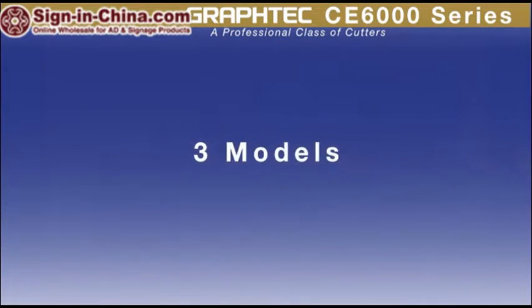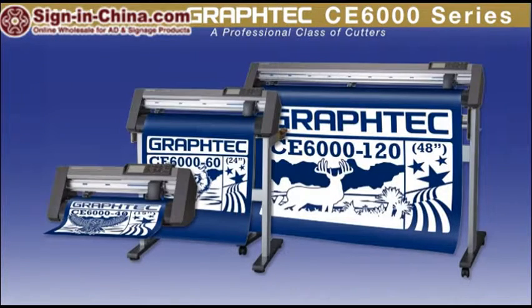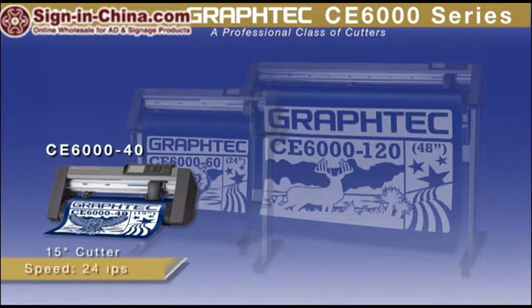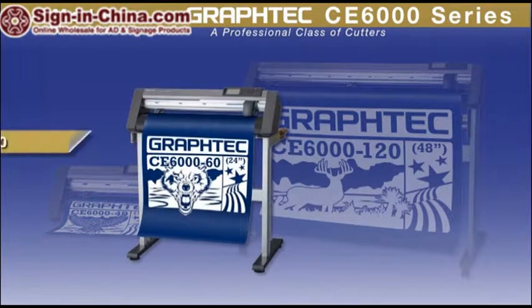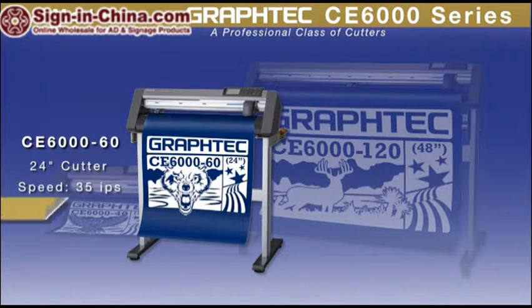The CE6000 series comes in three models. The CE6000-40 is a 15-inch wide cutter with a speed of 24 inches per second and a downforce pressure of 300 grams. The CE6060 is a 24-inch wide cutter with a speed of 35 inches per second and a downforce pressure of 300 grams.